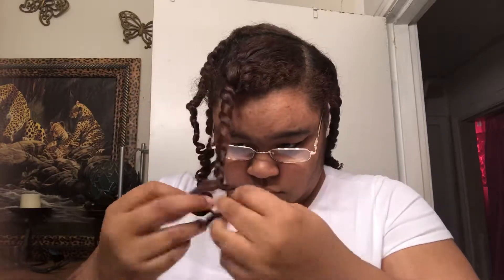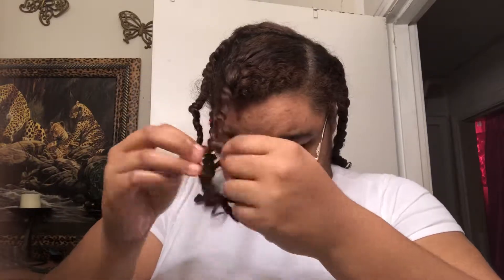To unravel my twist, I kind of unwind the twist, find the opening, and then just take it down from there. I'm being really gentle — but do y'all see the definition I got? This was my very first twist out so I was really happy with my results. Look at that definition — it's super shiny.